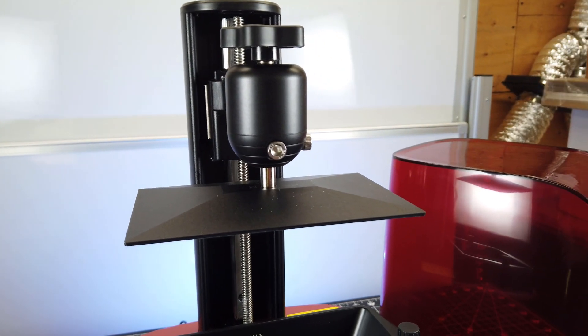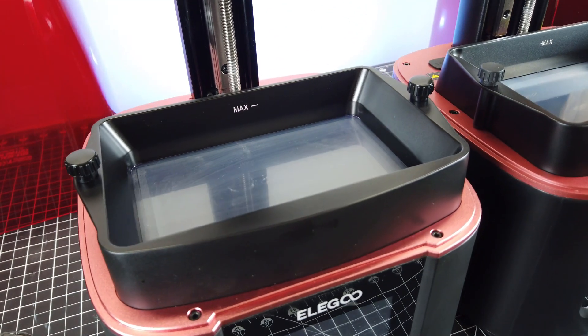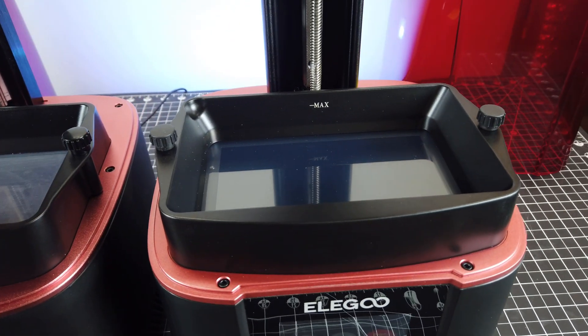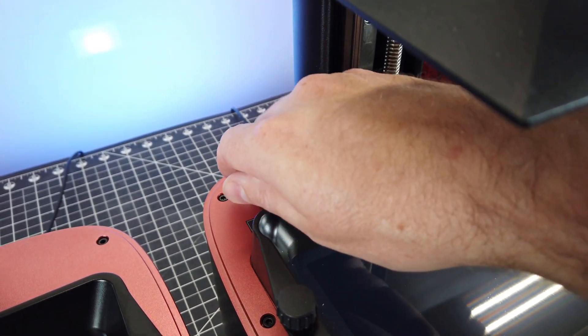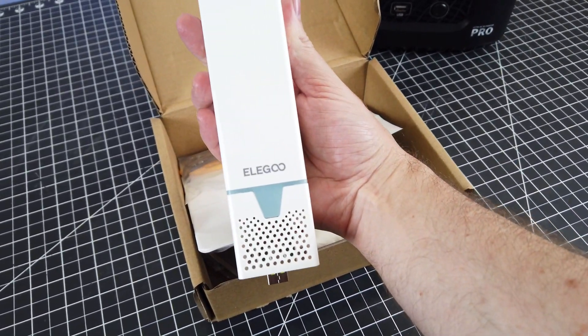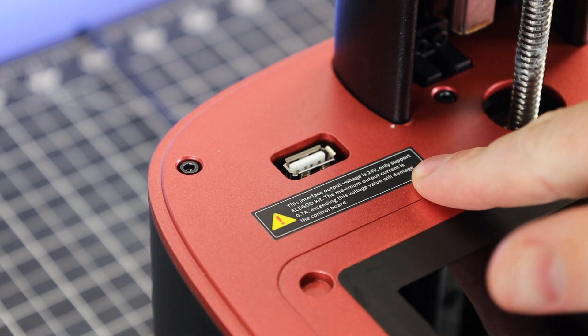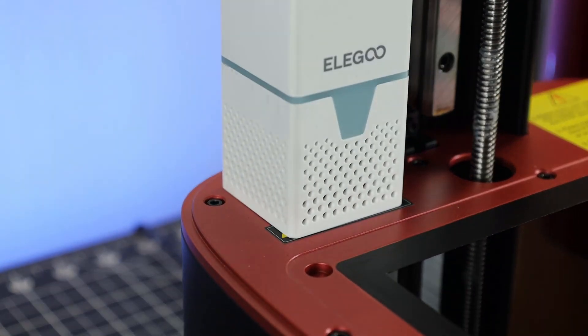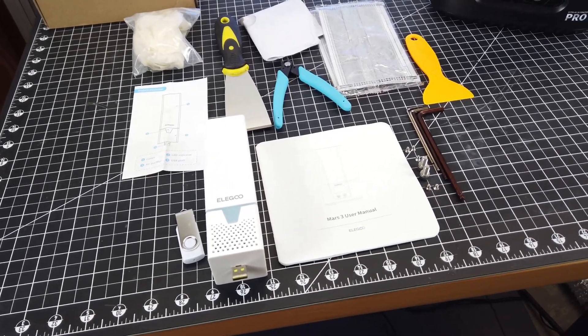They're also still using the same build plates — I just have some upgrades on the older one. The vats are almost exactly the same, besides the new one having a little pour spout. The Pro also has a USB port behind the vat for a charcoal air filter, which does come with the printer. There's a warning label stating this is a 24-volt system and to only use the Elegoo kit, as using anything else will damage the control board.